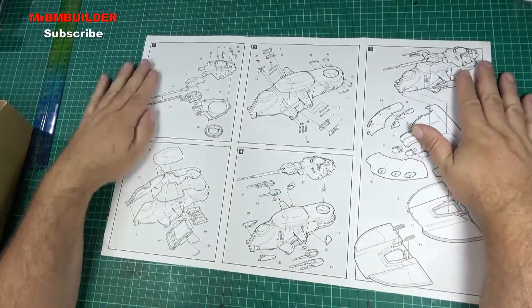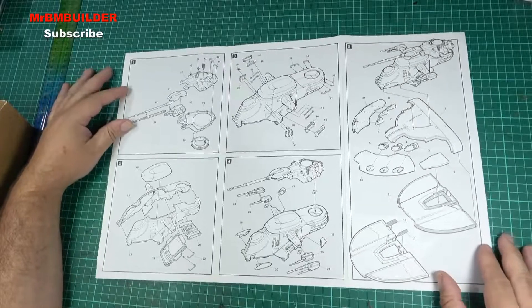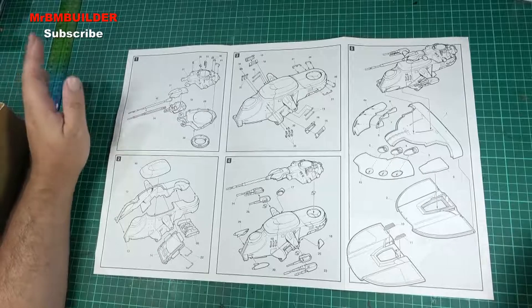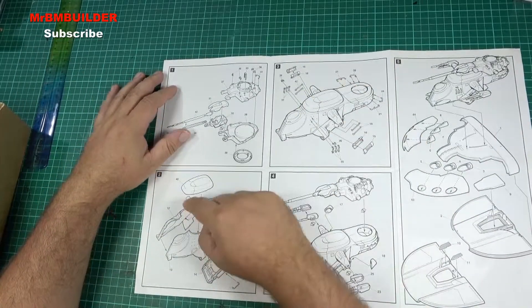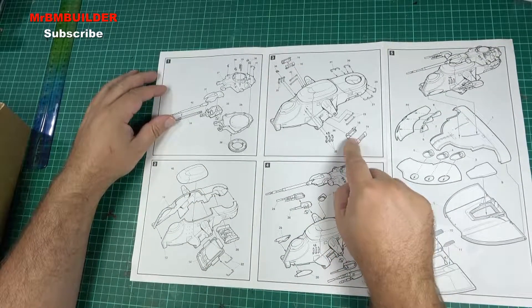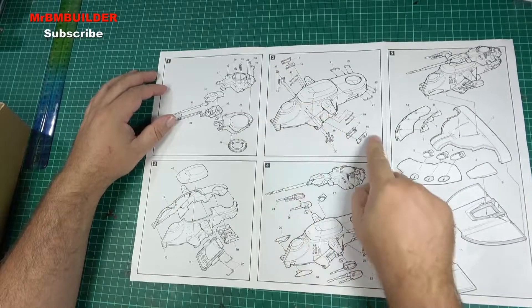Look how quick this goes together — by jingos, that's five steps! There's not a lot of models where it's all done in five steps. As you can see there's still a couple of little handles to go on, and a couple of these Star Wars gas cannon shapes — they love that type of forward two-shape design.